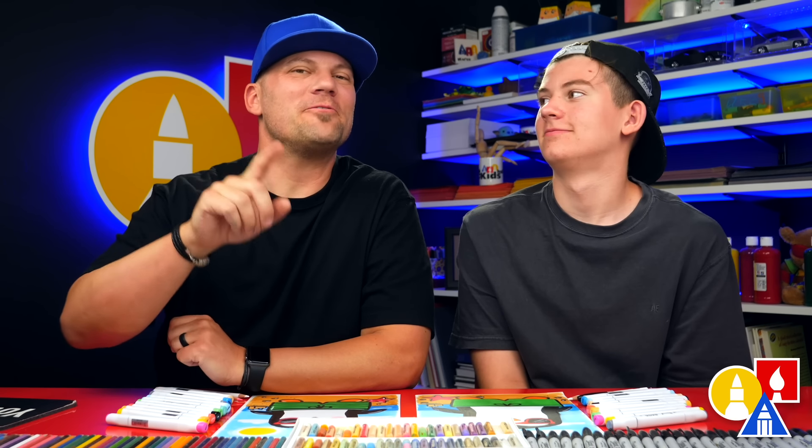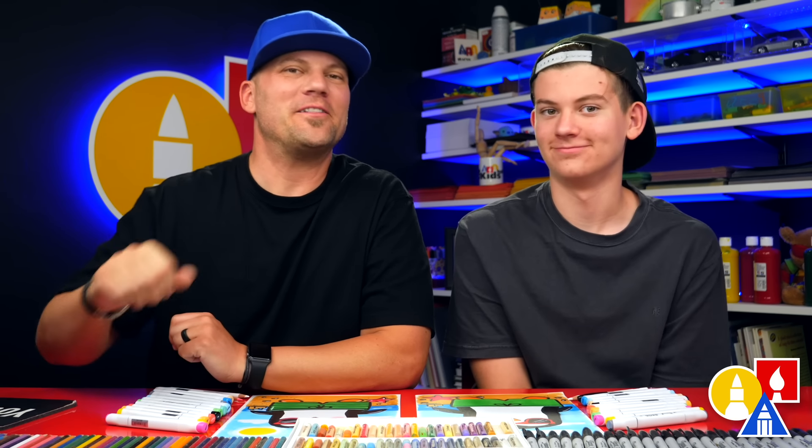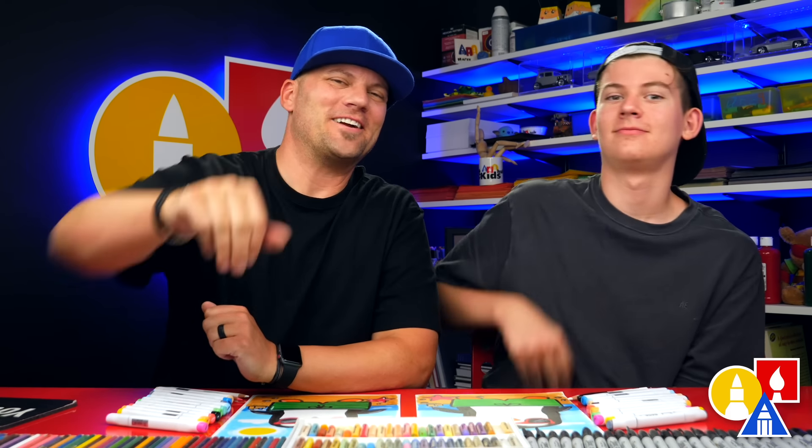We hope you had a lot of fun drawing your summer penguin, and we hope you had fun changing your drawings. I hope they look different than ours, because the most important thing is to have fun and to practice. And we'll see you later, art friends. Goodbye!